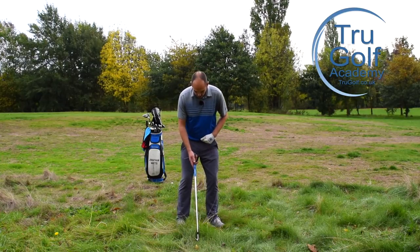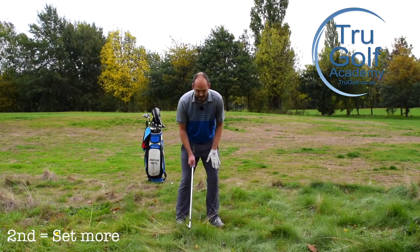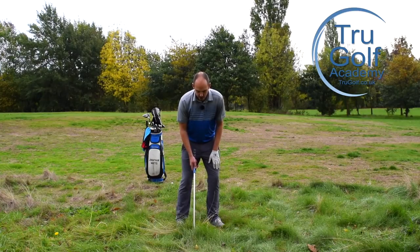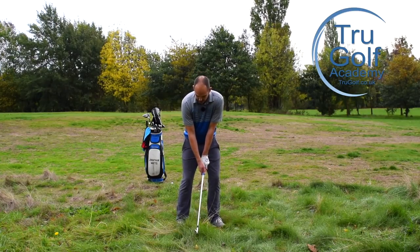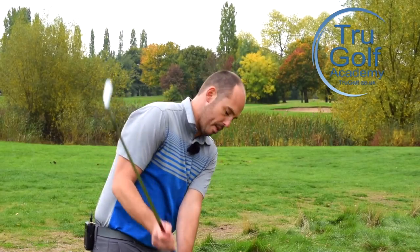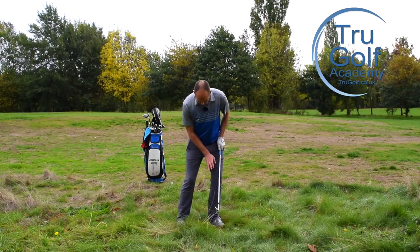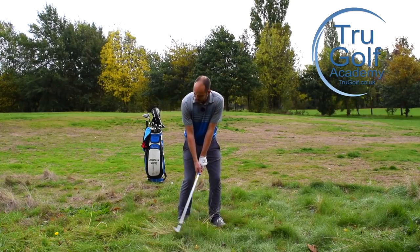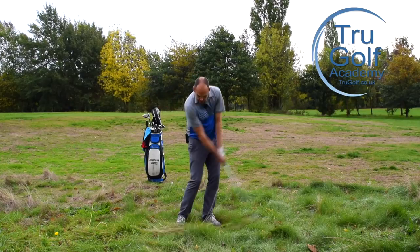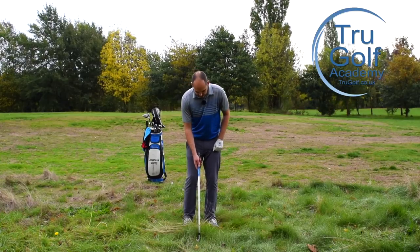By gripping lower I'm tilting forwards from my hips. I'm also trying to set a little bit more pressure onto my lead leg — a good 70 to 80% of my pressure over onto my front foot. And then within the swing, once I get that setup correct, I'm just trying to make this earlier wrist set in the backswing. So it's: grip lower to tilt more forwards from my hips, set more pressure onto my lead leg, and then within the swing get that early wrist cock. We just have to make sure there is a lot of positivity and acceleration to dig through this rough.